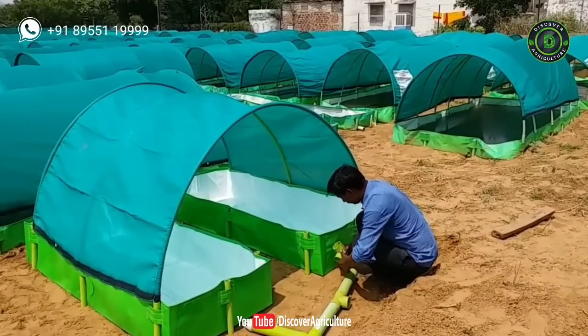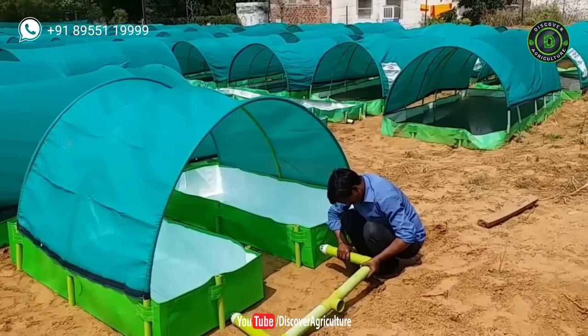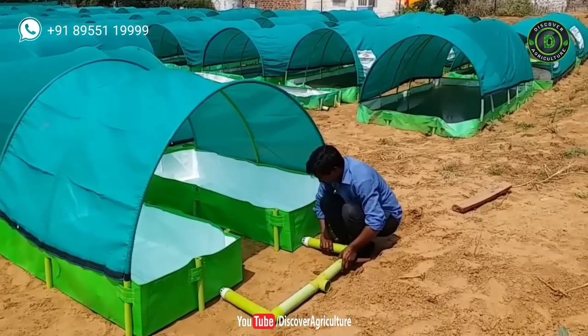Hope you liked this video. Share this video with your friends and don't forget to subscribe to the Discover Agriculture channel. Thank you for watching this video. Have a great day.